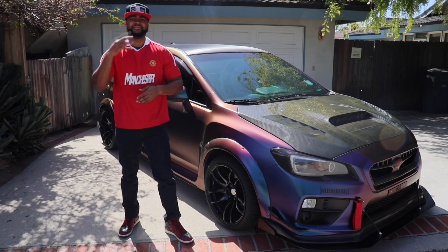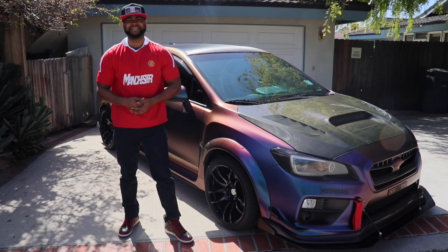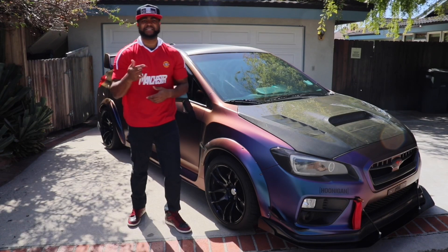I've got three more parts to show you guys in today's video. The very first product I got from Perrin is going to be the license plate bracket and holder for my Subaru WRX.